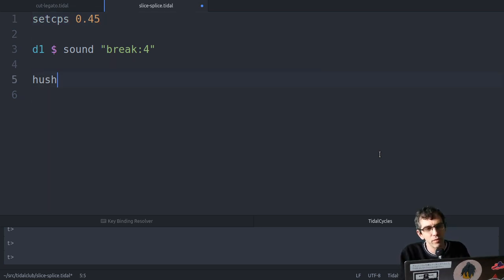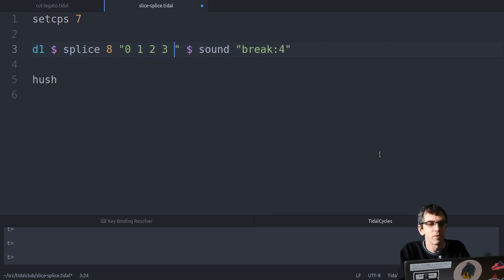There are more flexible ways of doing it. Actually, we could keep it at a different BPM or CPS and use a function to slice it into the right part. So let's try that - there are quite a few ways of doing this. To start with, we'll look at slice and splice.